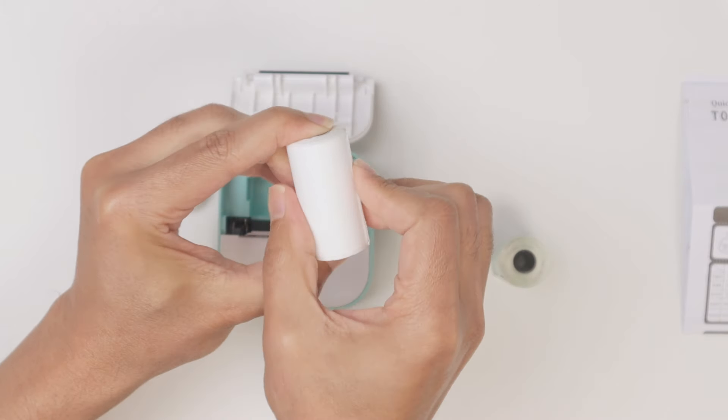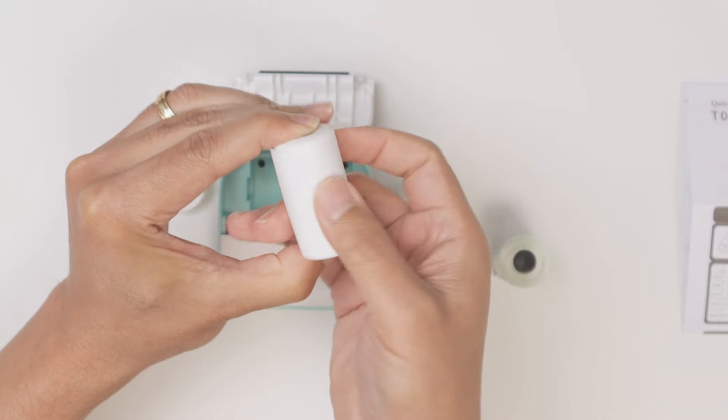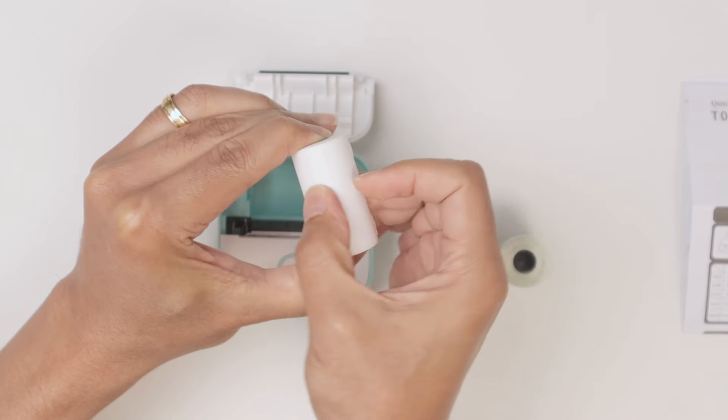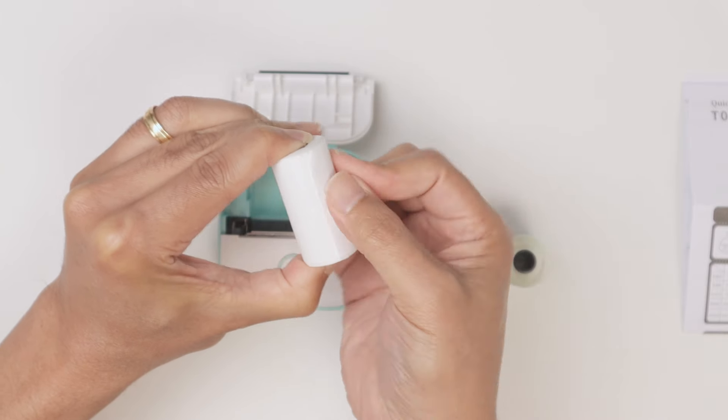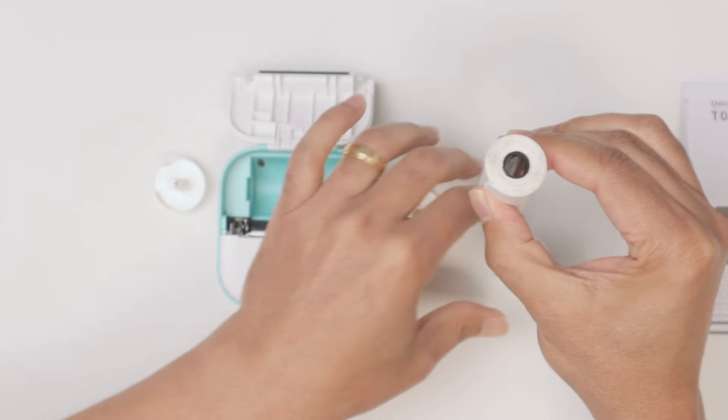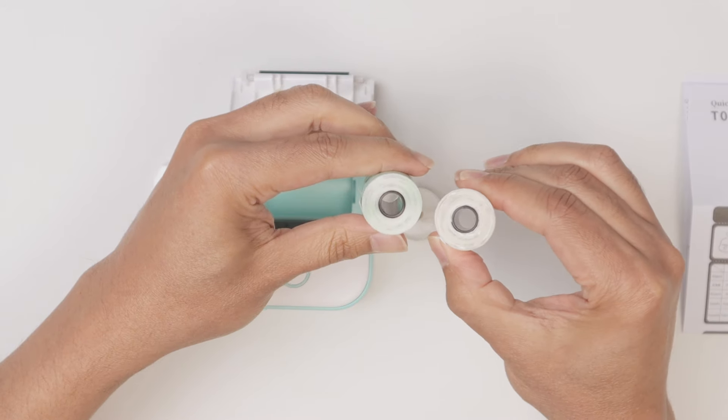Make sure it's pretty tight so the paper is not going to unravel in the roll. A little bit more — okay, now it's pretty tight. I hold it here and don't let it go, and you can see it's tight like this one.